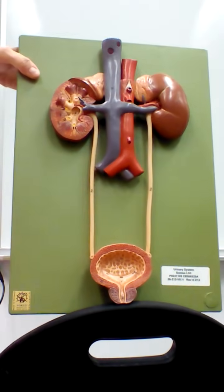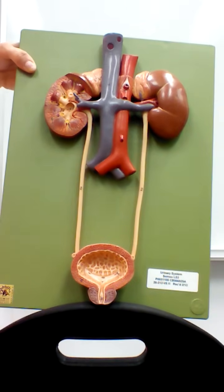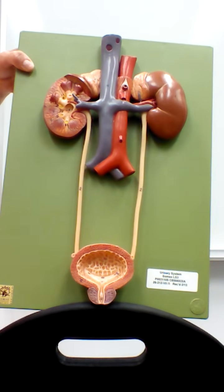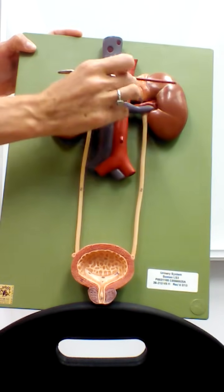Welcome to the Anatomy and Physiology 2 series on the urinary system. Today we'll go through multiple models showing us both the kidneys as well as the tubes and the bladder involved in urinary excretion, and we'll do a pig kidney dissection as well. We'll start by looking at the kidneys themselves.